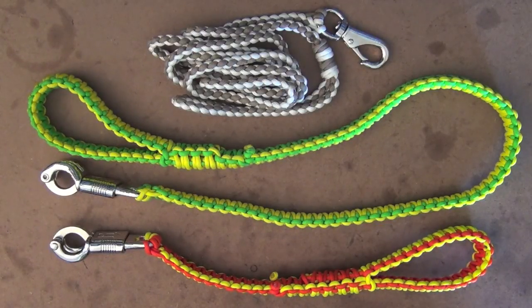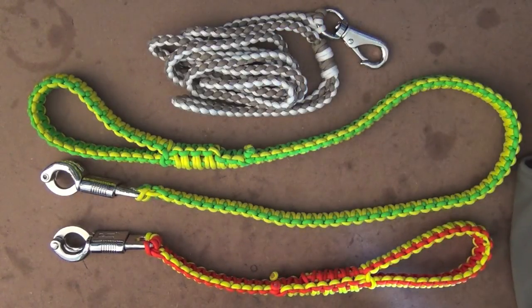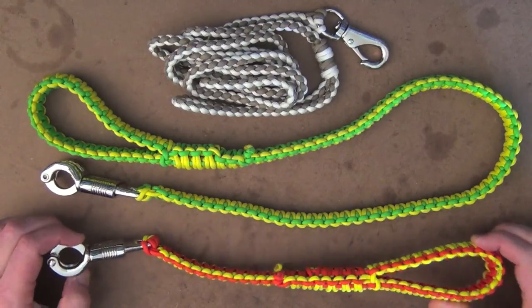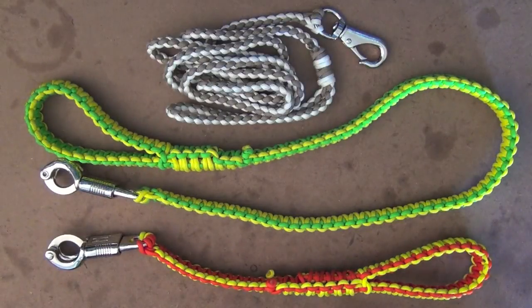Now, Paracord Australia makes a whole heap of different paracord products, but in this review I'm just going to cover the actual dog leads, because that's what really interests me. I've had an opportunity to use these for quite some weeks now and I really rate them quite highly. So here are three different types of leads: a ute lead at the bottom, a scenting lead, and then just a normal walking lead. I got different colours and also different thicknesses just so you could see the variety.